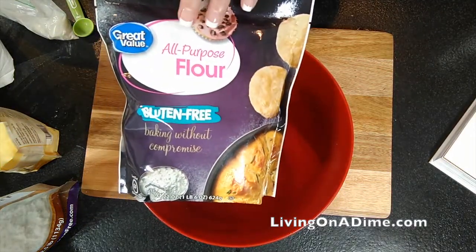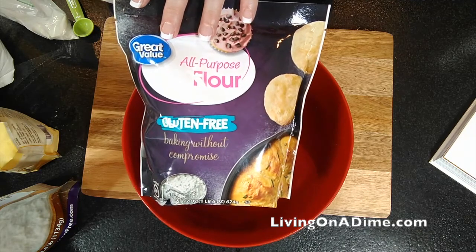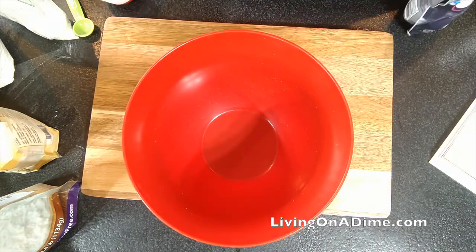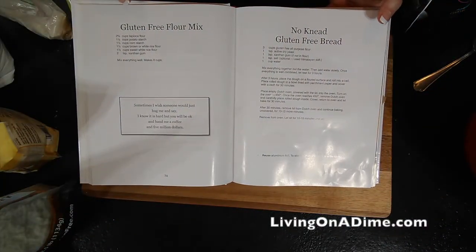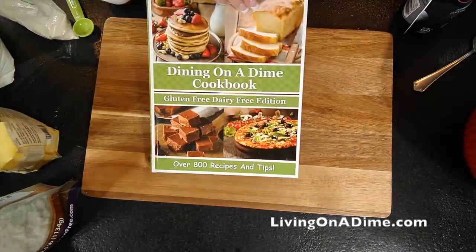Hello, today I wanted to show you how I'm going to make a homemade version of my favorite gluten-free flour. This is the all-purpose flour from Walmart — I am making a copycat of that. This recipe is in our Dining on a Dime cookbook on page 74 at livingonadime.com, 25% off right now.